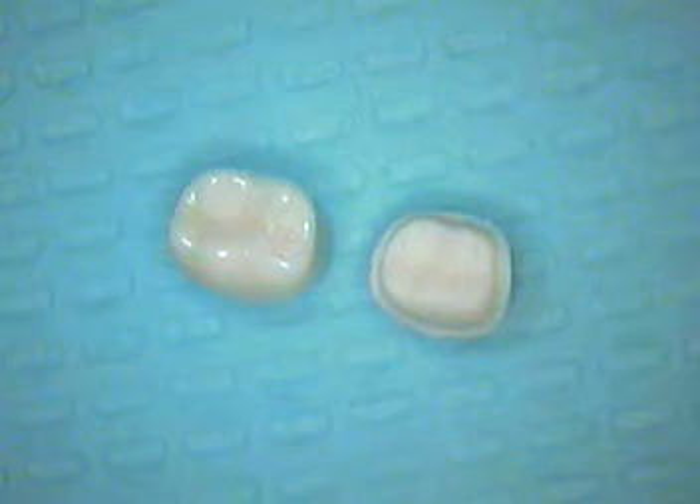Hello and welcome back. This is Dr. Jerry Cuomo with the full crown preparation design on tooth number 30.